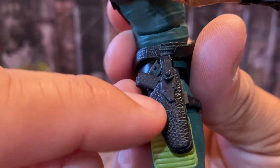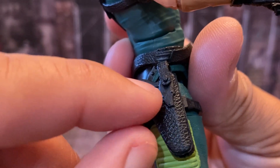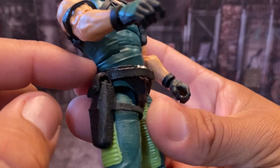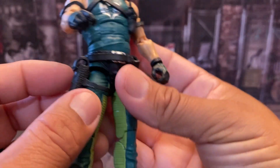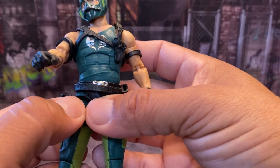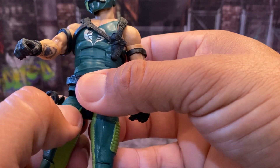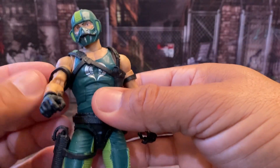I love the leathery look they did for this holster — it's not hard plastic. They did a really nice job with it. And this belt right here that sits for his machete — they actually put a little bit of glue on there to hold it in place so it doesn't slide. This one does slide up and down a little bit; it's kind of like Torpedo's knife holster. It gets a little annoying when you're trying to pose him, but not too bad.